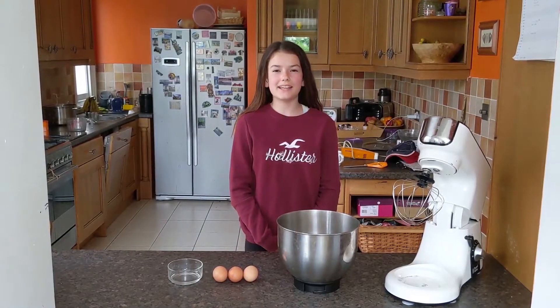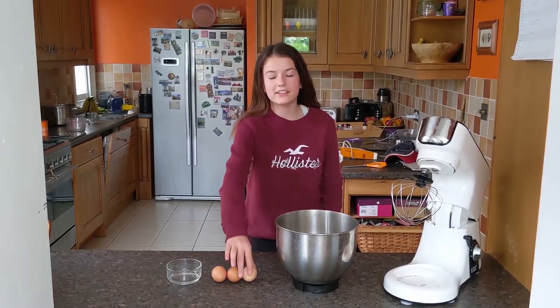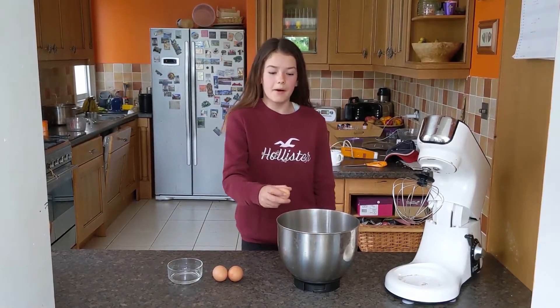After we have preheated our oven, we're going to crack three egg whites into our bowl.